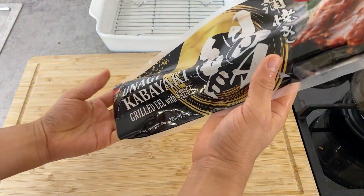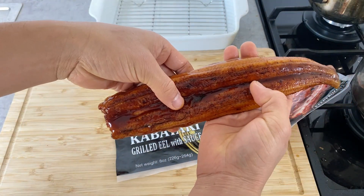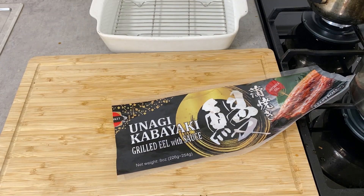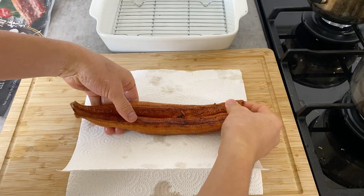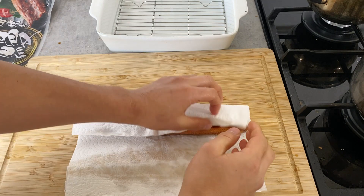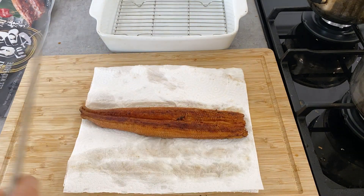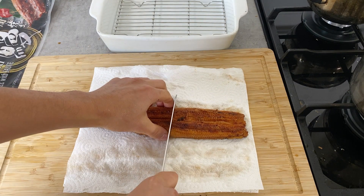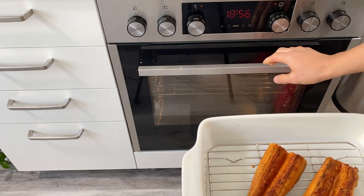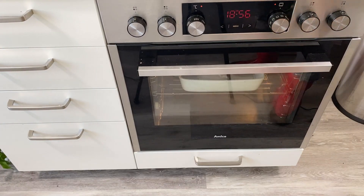Take the unagi out of the package and quickly rinse it with water. If you grill it with the existing sauce on it, it'll start burning, so just give it a quick rinse. Dry it lightly with paper towel, being careful not to press too hard since it's quite soft and you don't want to break the pieces. Cut it in half to make it easier to handle. The oven is preheated to 200 degrees, and I'm going to grill this for about five minutes.